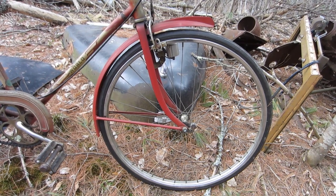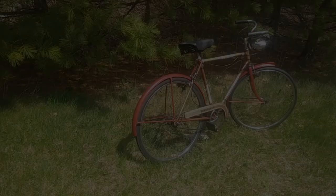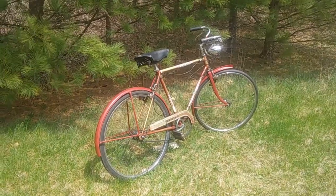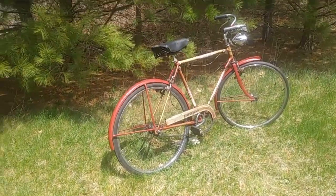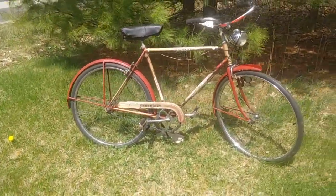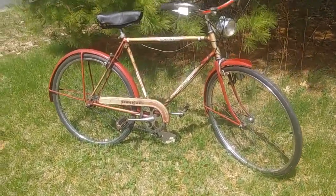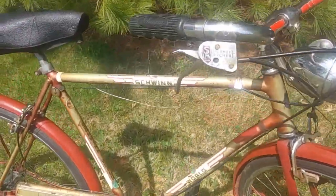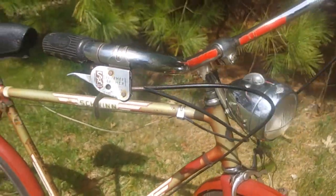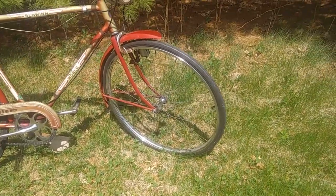Spotty rusty chrome just doesn't do it. So that pretty much wraps up a first look at the World Traveler in its uncleaned, as-purchased condition. I did take some time to get to know the bike a little better with a thorough cleaning. That chain — it wasn't dirty, it was crusty — so that will be replaced, but it's good enough for now.